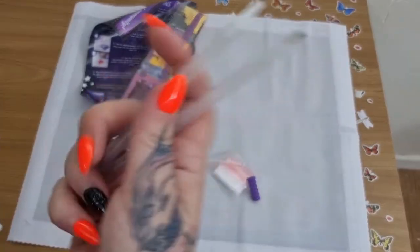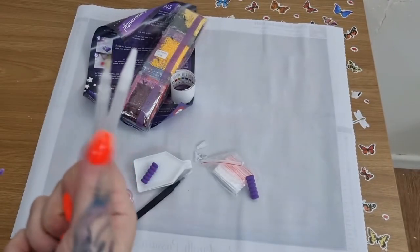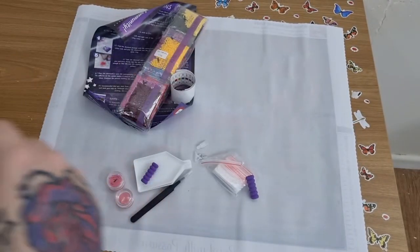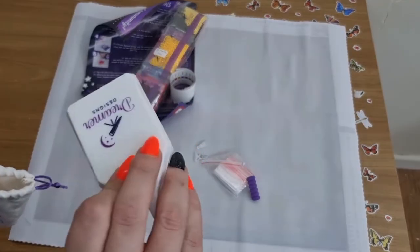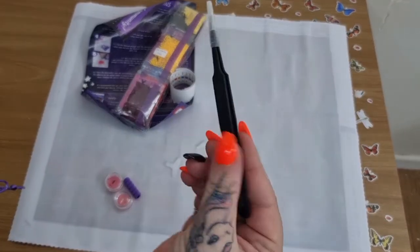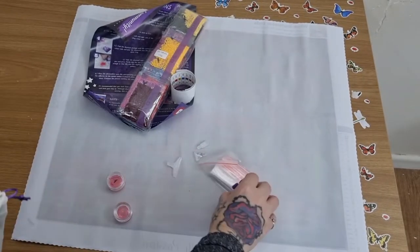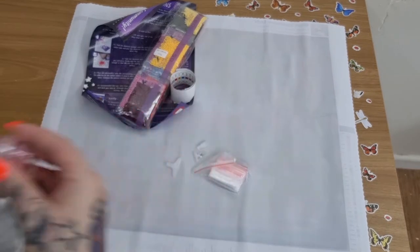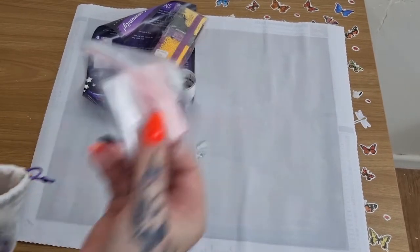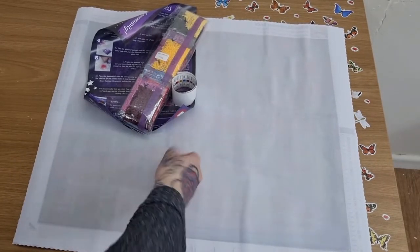So you get your two pens — this one is for your ABs, this one is for your normal drills. Two trays, a pair of tweezers, two squidges, two waxes, bag baggies, three multi-placers, a straightener, a seven, and a four.